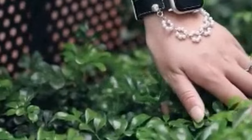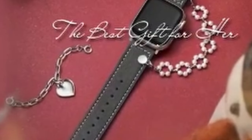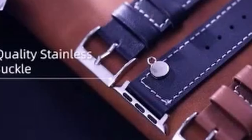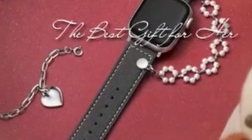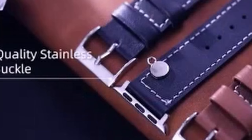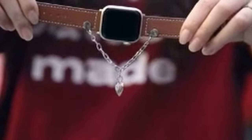The Omnilert leather band also offers a unique design element with its interchangeable metal chains. These chains can be easily attached or removed, allowing you to customize the look of your watch to match your personal style. With the chains, your Apple Watch 10 will resemble a stylish bracelet, while without them, it maintains a classic and sophisticated appearance. Overall, the Omnilert leather band is an excellent choice for those who seek a premium, stylish, and durable accessory. Its high-quality materials, comfortable design, and interchangeable metal chains make it a versatile and attractive option.